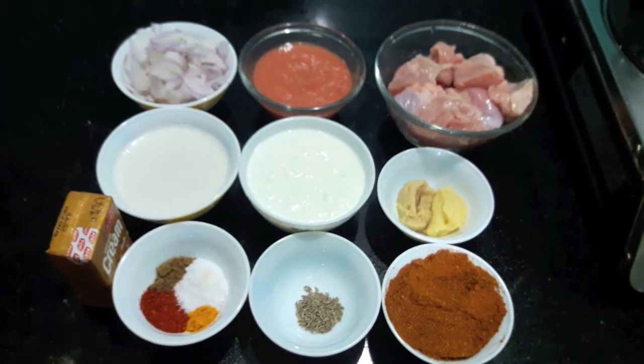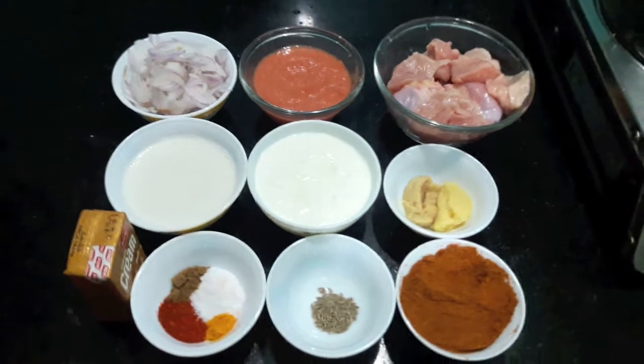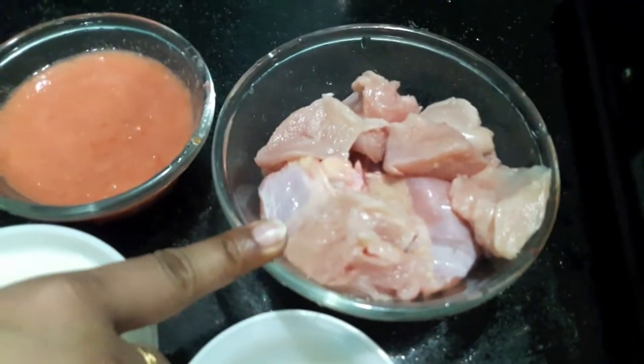Hello and welcome to my channel Shifa's Kitchen. Today I am going to show you how to make Chicken Angala Masala. So let's start. For this recipe I have 1.5 kg of chicken.